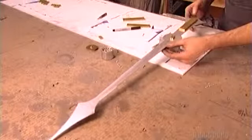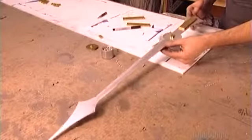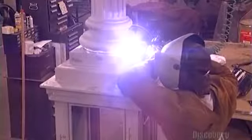A 42.5-gram counterweight will balance the hand when it rotates. A welder builds the post by fusing a base and column made of cast aluminum.